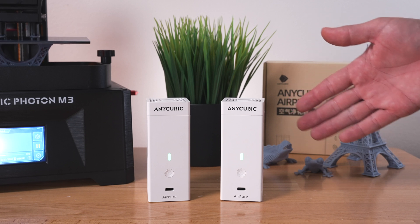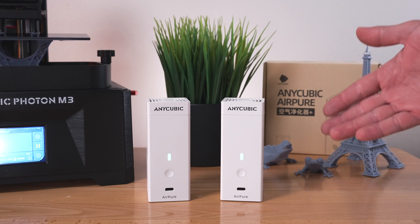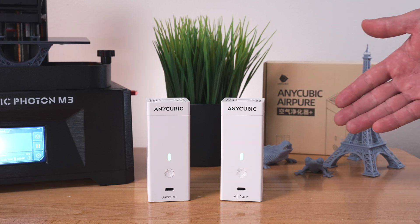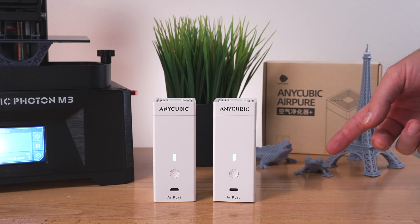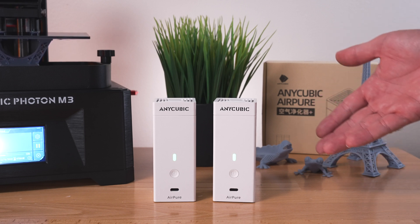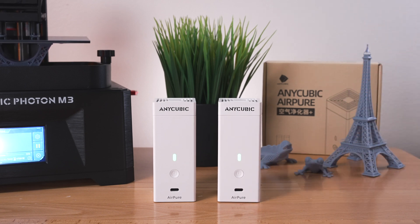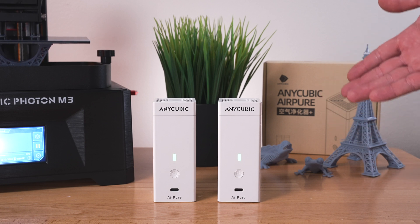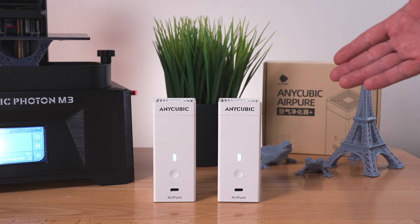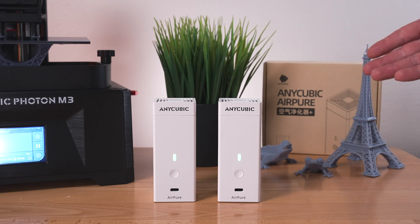Overall, they're quite interesting in what they do. If you are very sensitive to resin and it really bothers you, this could probably help you out. As long as you understand that this minimizes and does not completely eliminate — as the expectation — I think you'd be pretty happy with them. With a watt consumption of 0.6 watts and a 2,000 milliamp hour battery, you should get well over 24 hours of runtime. They also look pretty awesome, so if you want to make a gift for somebody into 3D printing, this could be great for that. Hopefully you guys enjoyed this quick video of the Anycubic Air Pure. If you're interested in getting a set, I'll have links in the description. I have a lot of 3D printing videos in the playlist and more to come — so stay tuned, thanks for watching, and I'll catch you in the next one. Peace.